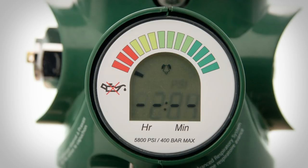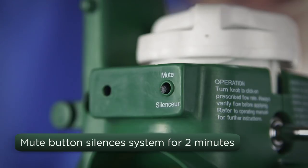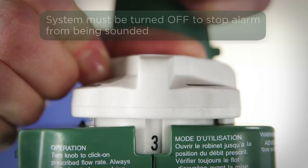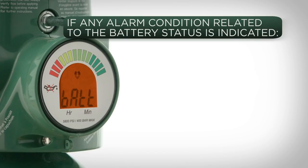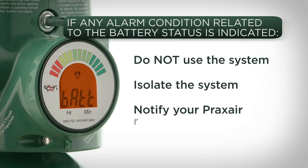The system will alarm at 300 PSI. A mute button can be pressed to temporarily silence the alarm for a period of two minutes, after which time the alarm will return. The system will only stop alarming when the knob is rotated to the off position. If any alarm condition related to the battery status is indicated, do not use the system or attempt to service it yourself. Isolate the system and notify your Praxair representative immediately so that it can be serviced by qualified personnel.